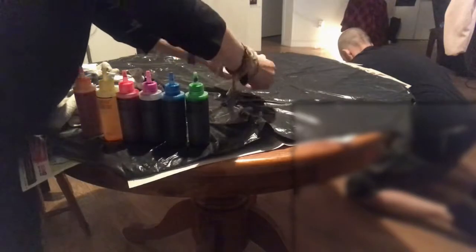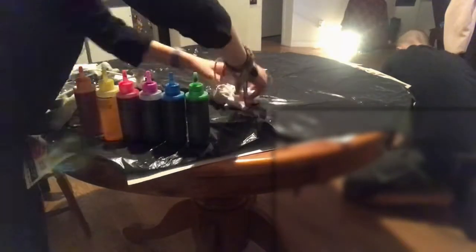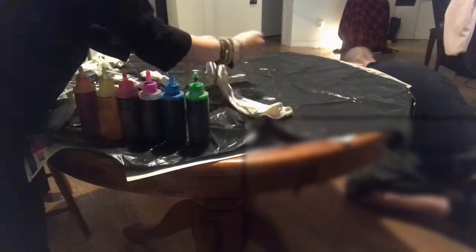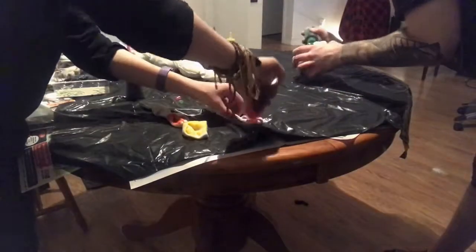You will also see a blurred spot — unfortunately we have to cover Daddy's bum up. Once you are done tying up all your elastics with your desired designs, you're going to start doing your tie dye.